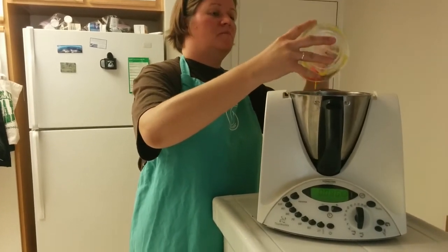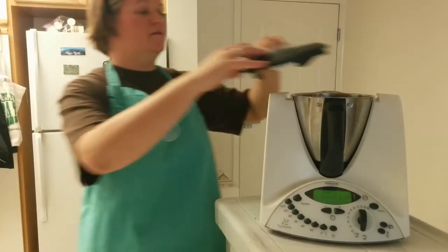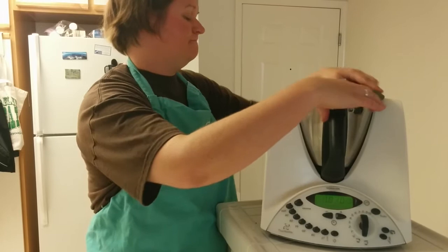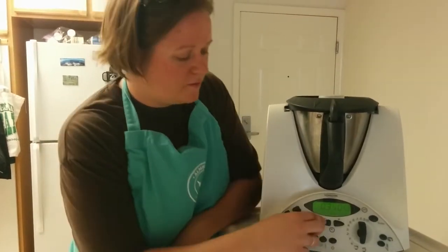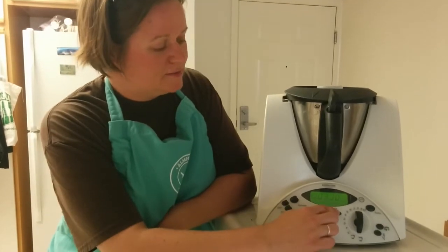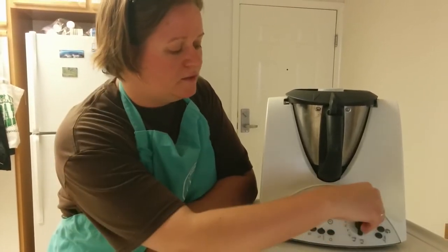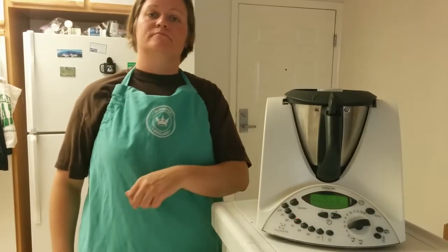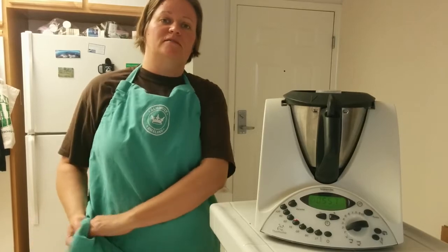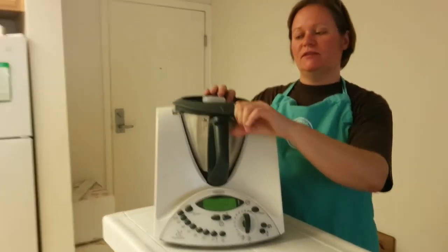Finally we have four egg yolks — those go in. Add the lid, flip this one over, and set it for six minutes at 70 degrees and speed two. That's it — we'll see you in six minutes and I'll show you what the end result looks like.